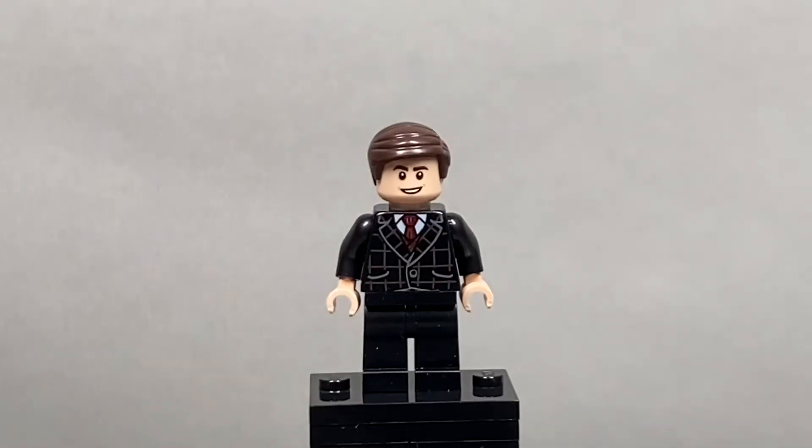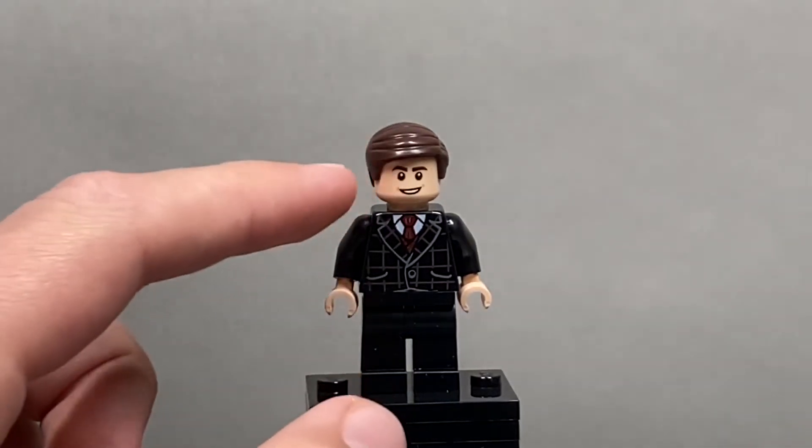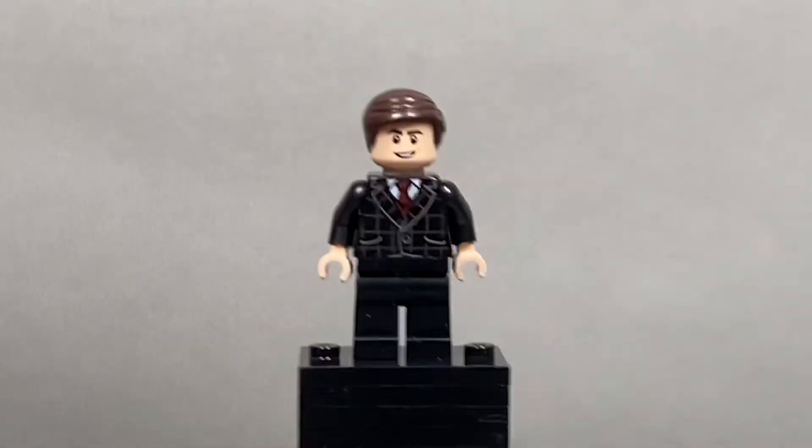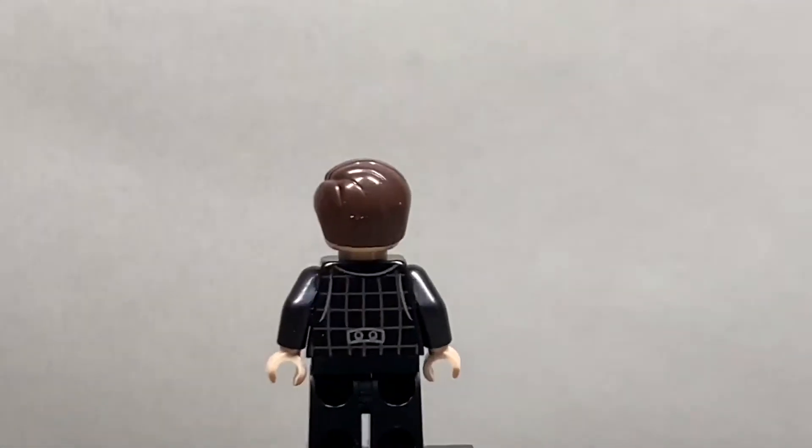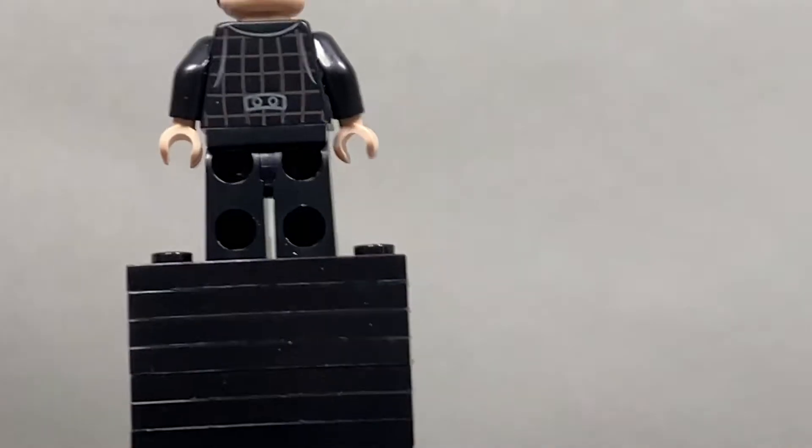This is by far the best figure in the set. I don't even know his name because the box doesn't tell me, but I'm pretty sure it's a villain. I'm just a sucker for suits and tuxedos on Lego minifigures. I love that hair piece in the nice brown. It's a very generic fig, but I just love it. And that's the Ant-Man slash Peter Parker face.